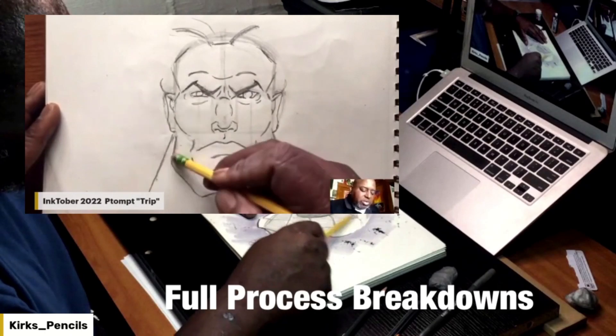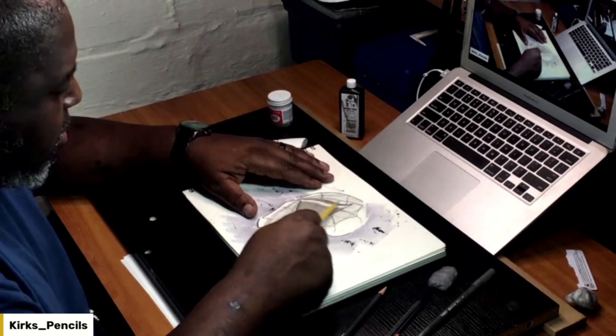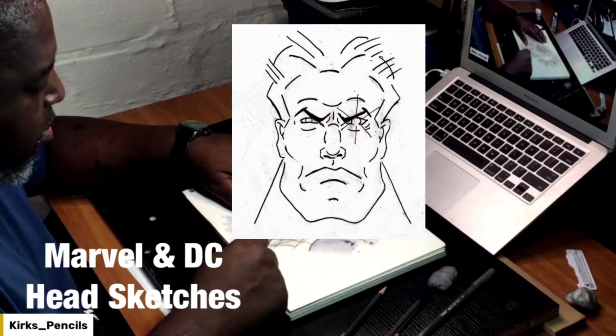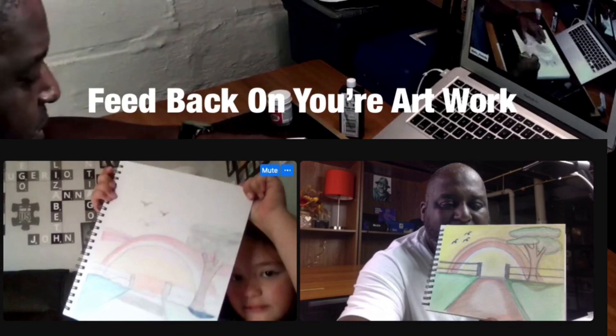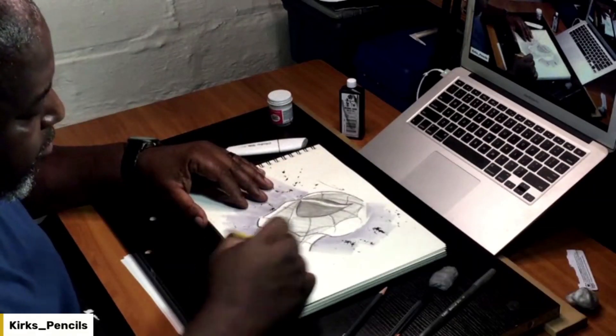See my full process and breakdowns on how I sketch out my Marvel and DC head sketches, which I sell at art and craft shows. I can give you some points and tips so you can be successful as well. Show me your art so we can get feedback on it from good, positive people of like minds.